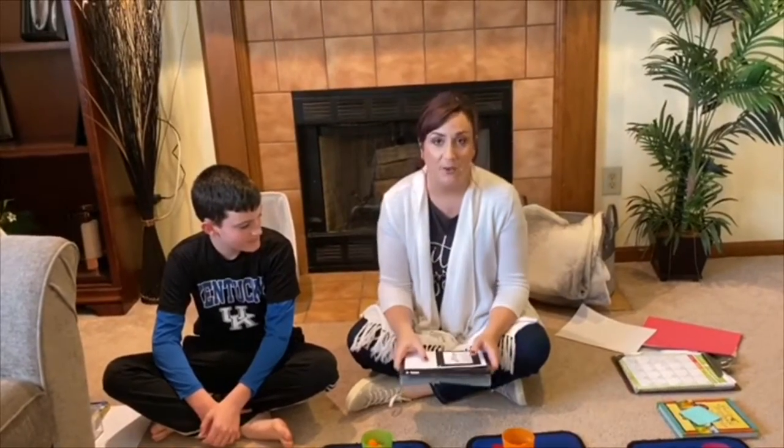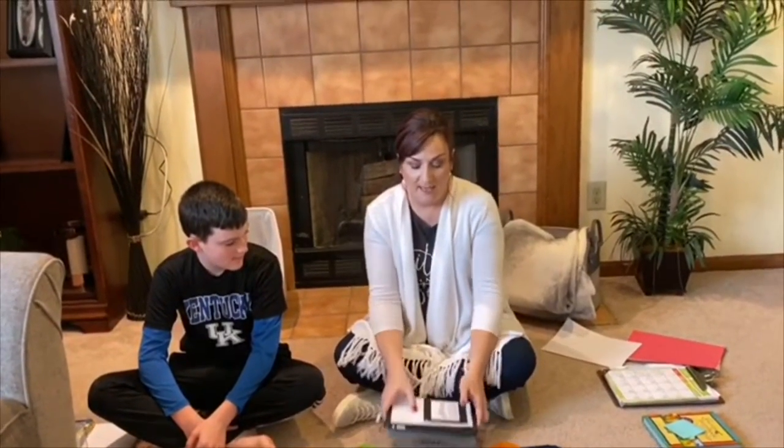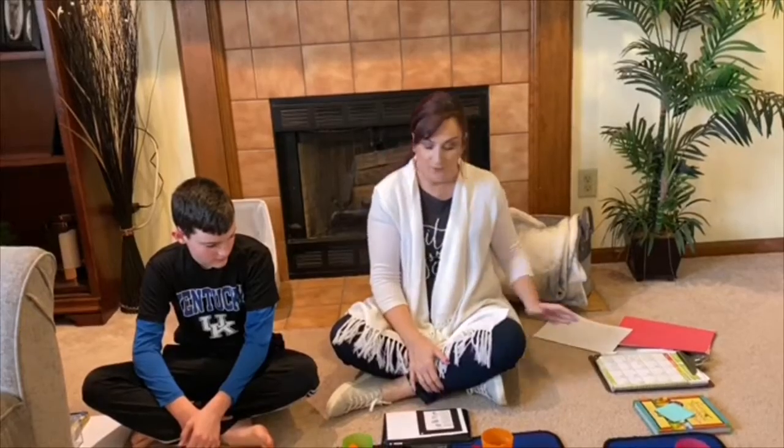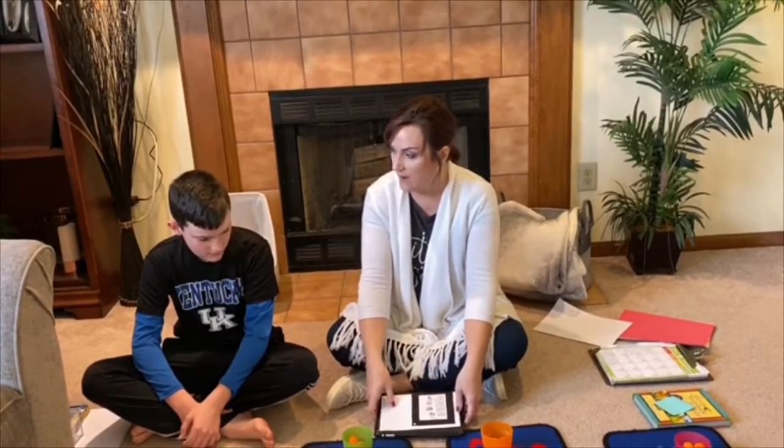Now we are going to be doing something with shapes. Miss Melissa has some shape items that we're going to be looking at to see what shape they are. So first of all, let's go ahead and sing the shape song. You ready?